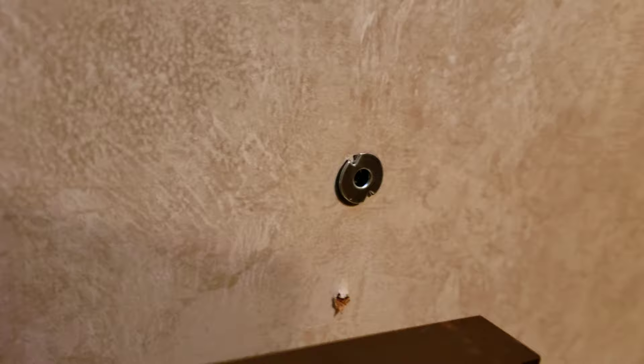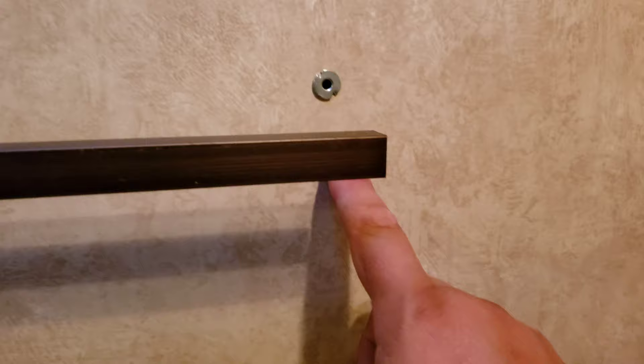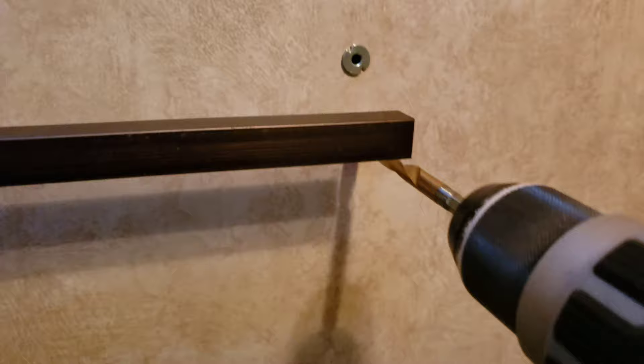One other thing to note: when you are drilling into this, remember you cannot just drill through here like you would a regular wall, because this wall is only one inch thick. So be very careful when you are drilling not to push through to the other side. Right now I'm going to drill — and I'm already through.